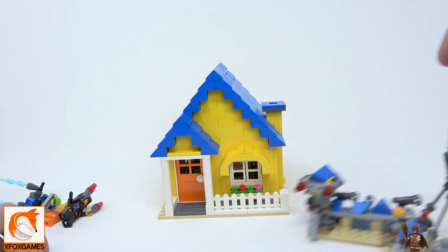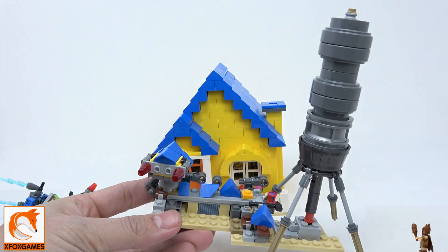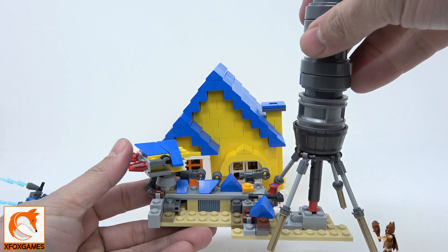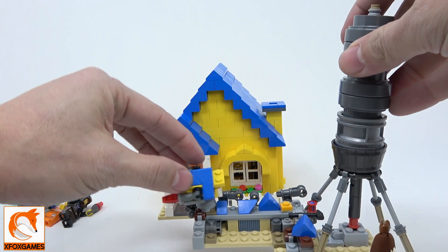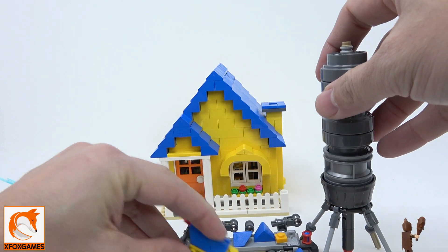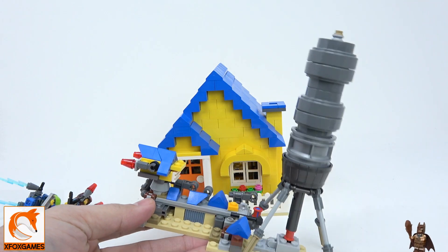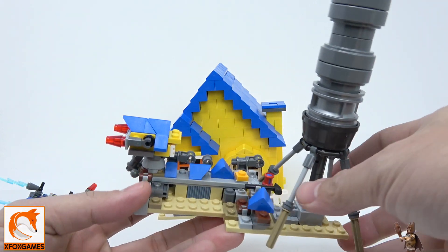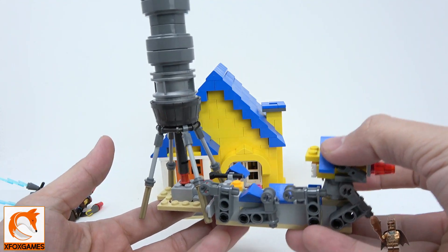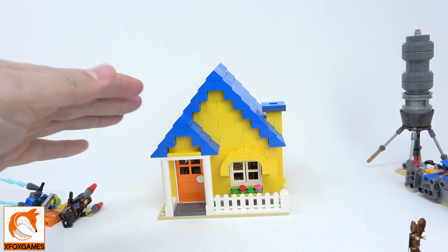Now let's get into the accessories. Depending on your build, you may have this or have it integrated into the house. We got the rocket here and a battle station below, which is cool — there's a moving turret, though it doesn't like to stay on there. If you're not going to integrate this into the house, it works as an extra standalone piece so no pieces go to waste.